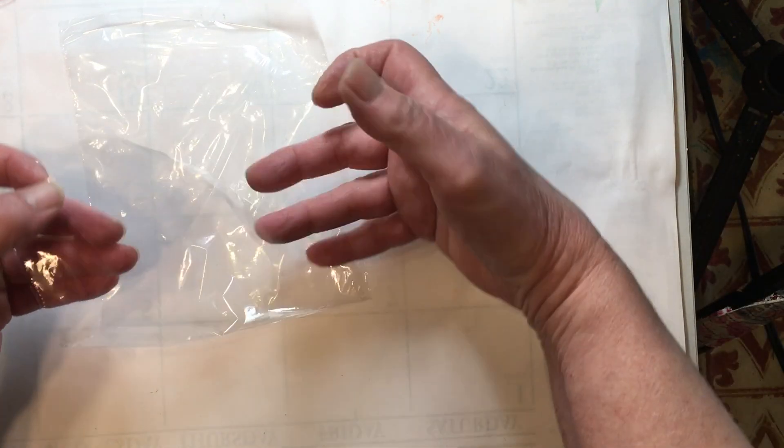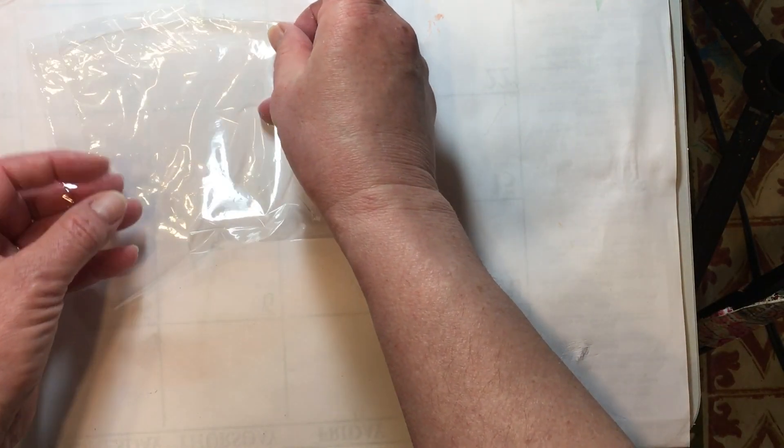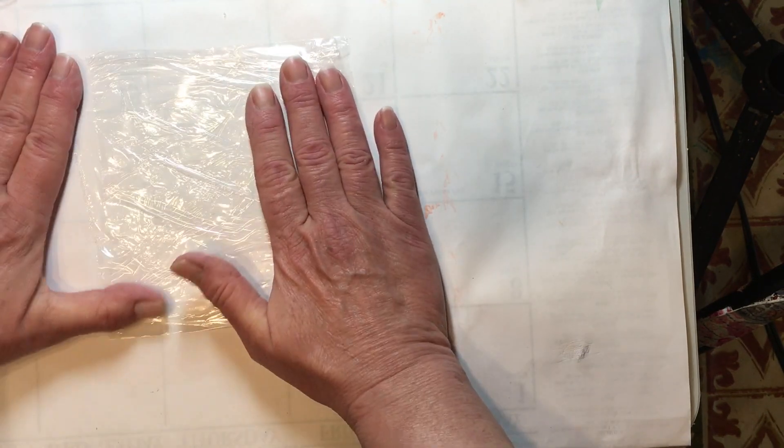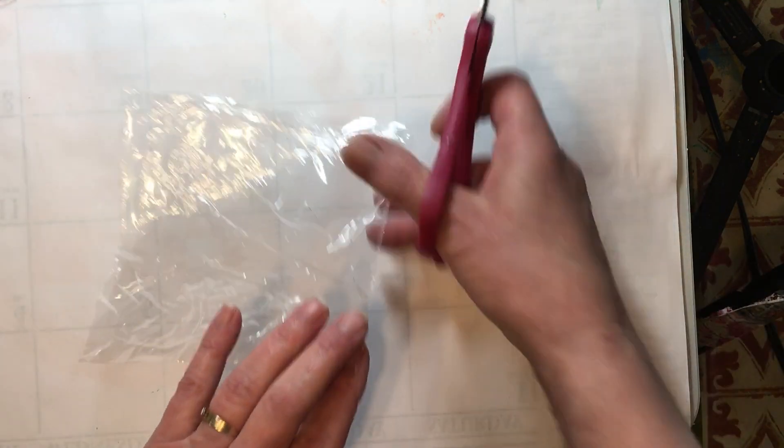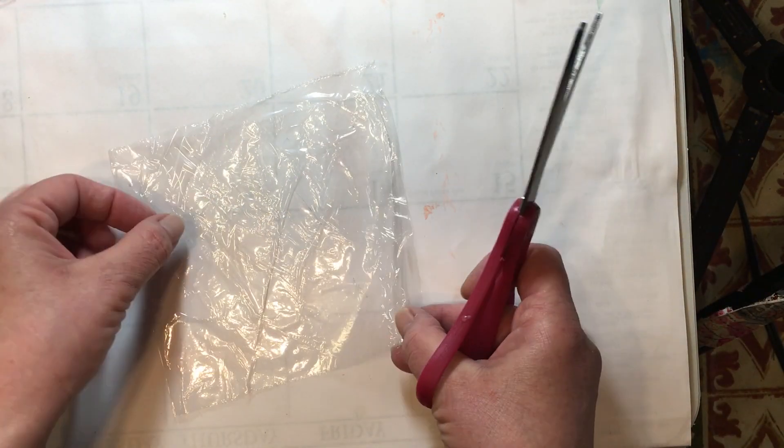Fold it in half and give it a good press — that makes it a little bit stronger. Then we are going to cut it in half down the whole length, so we wind up with two pieces that we can use to make our snippet rolls.